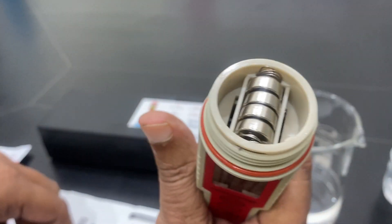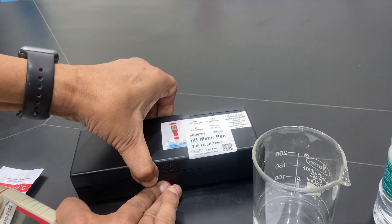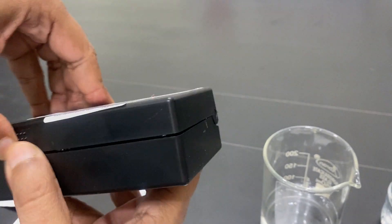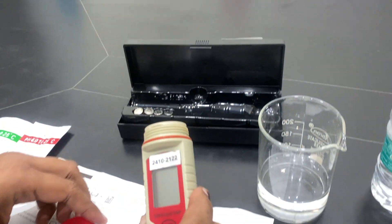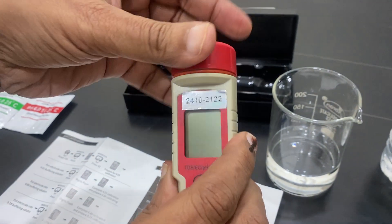The device has four cells. We are also providing another kit with four more cells. Generally, always use fresh cells. This device is very easy to use.